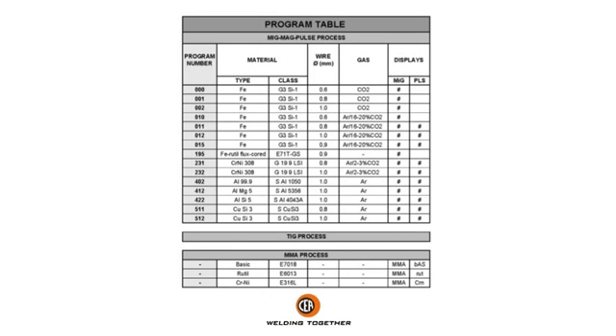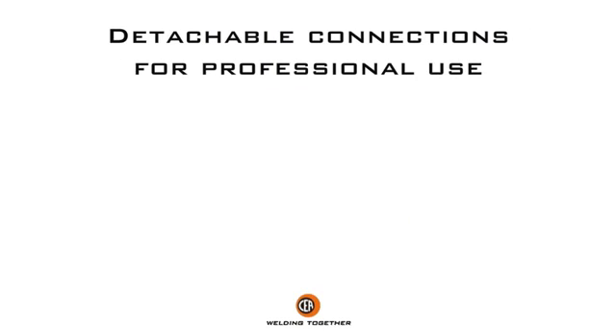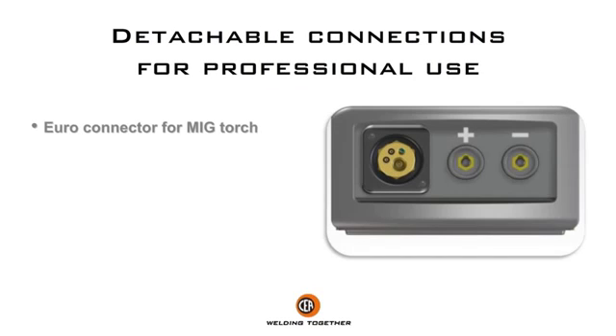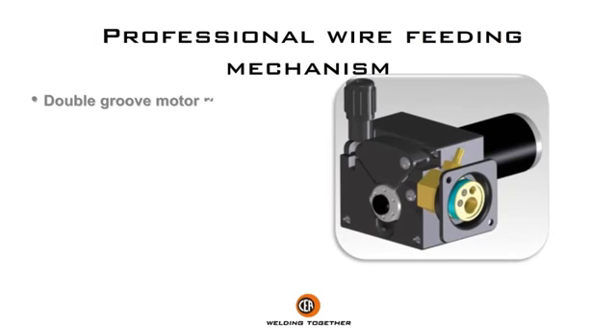Here's the list of available synergic programs. User-friendly control panel. Detachable connections for professional use. Professional wire feeding mechanism.